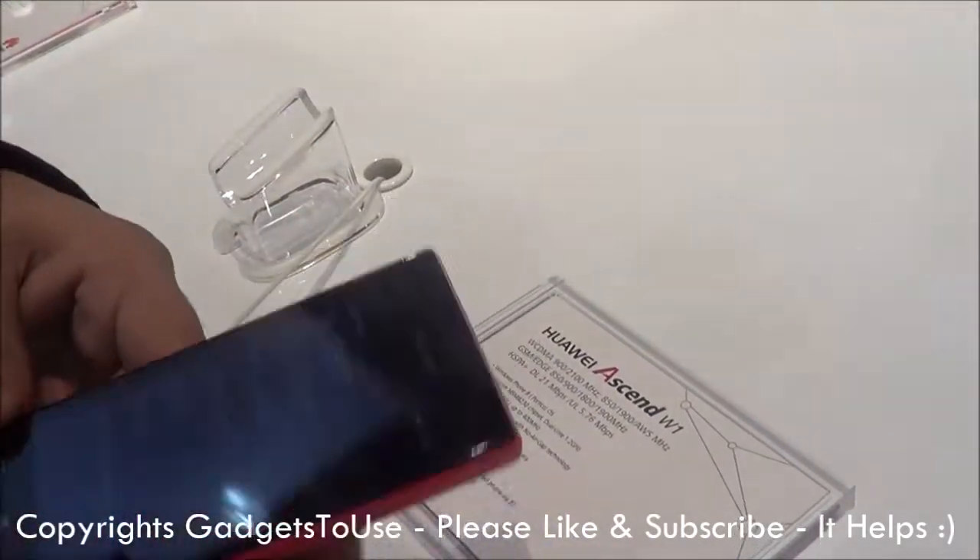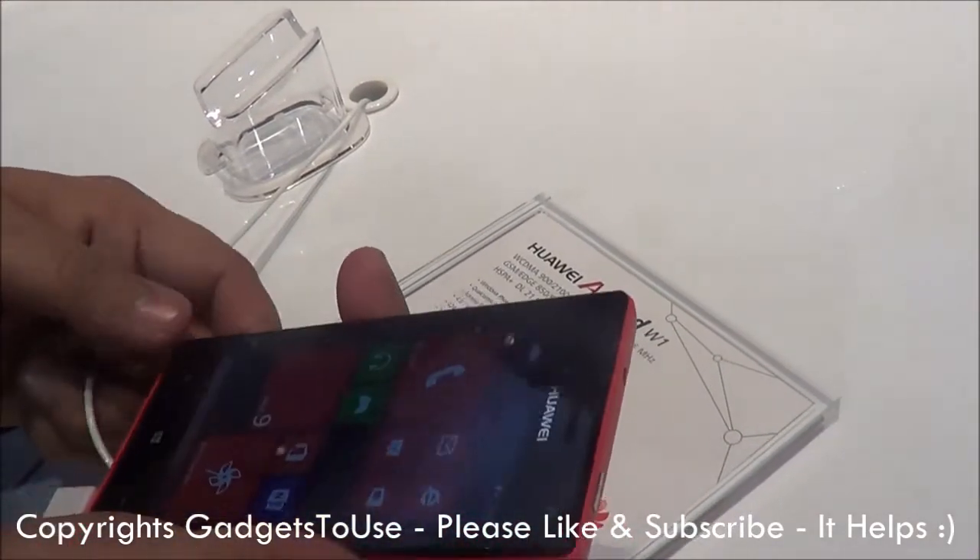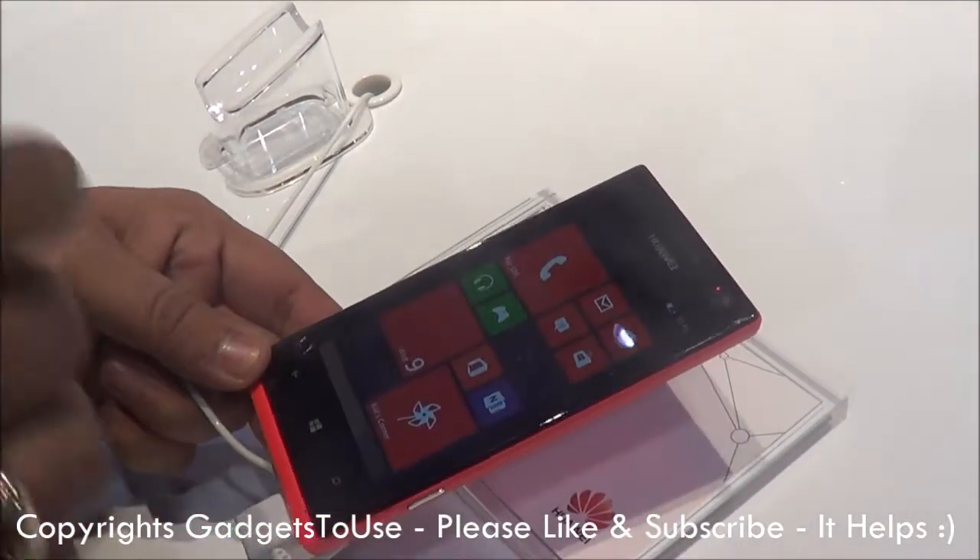So you have the screen which is actually just stuck to the display, so there is no gap between the screen and the display. If we talk about the weight of the device, this one is only 120 grams which is quite light. This one has got 512 MB of RAM.